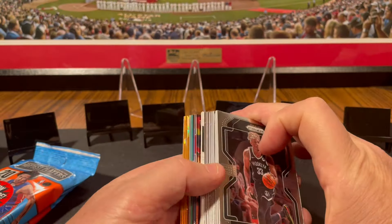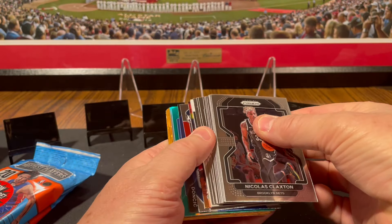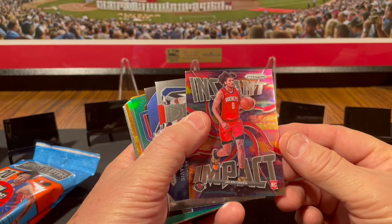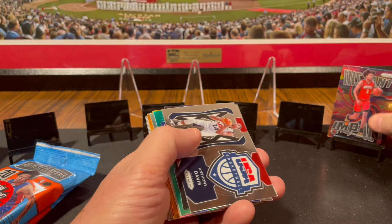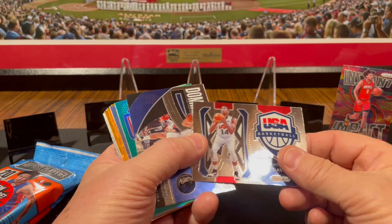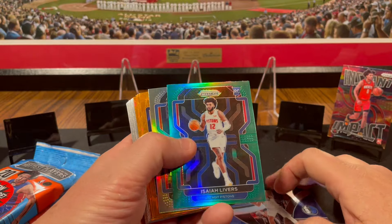Look at all those cards — we got inserts in it! Ladies and gentlemen, we have a thick card. Let's do like a professional breaker and put that to the back. Look at that — Jalen Green Instant Impact rookie card. It's not a parallel of any sort, but I think Jalen Green is pretty hot — let me know in the comments. Anthony Davis USA Basketball Dominance, Luka Dončić, and we got a green parallel! We get green parallels in here too.